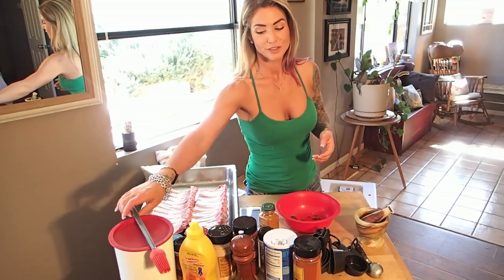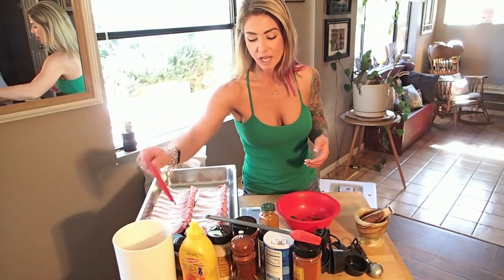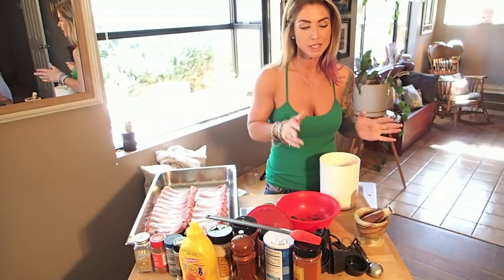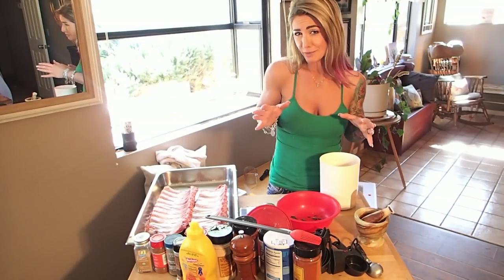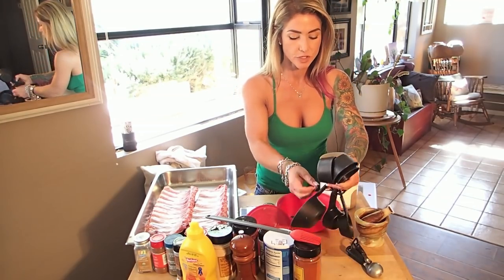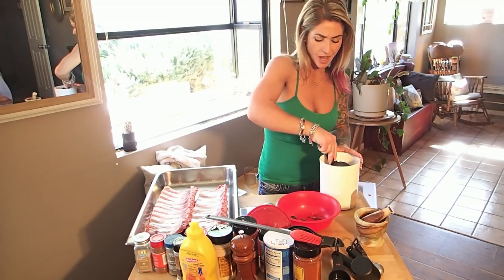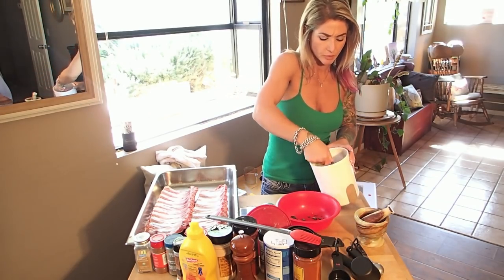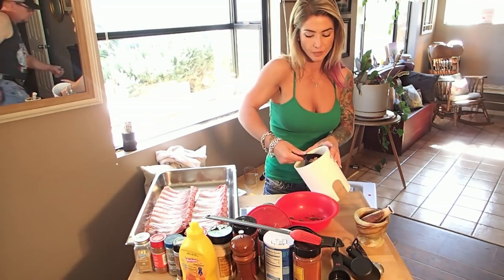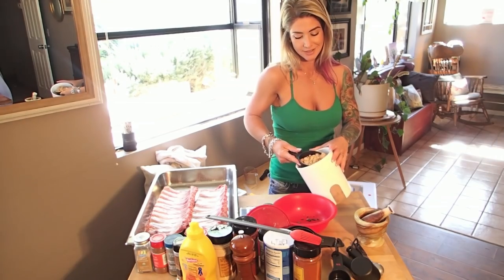The first thing we're going to do is add our sugar. Depending on how many racks of ribs you're doing, I'm doing kind of a medium-sized amount right now. I'm doing two racks of baby back, so I'm going to start off with two cups of brown sugar. I actually should have grabbed a larger bowl — I grabbed a small bowl, so my kitchen assistant Sir Michael is going to grab me a bigger one.